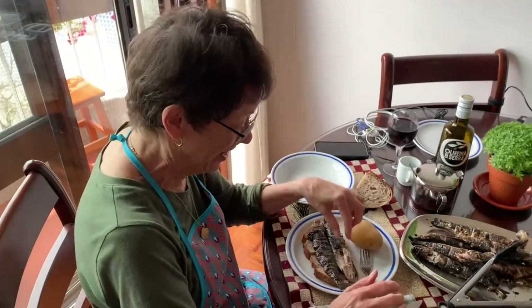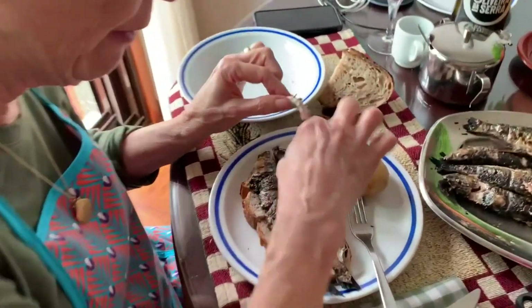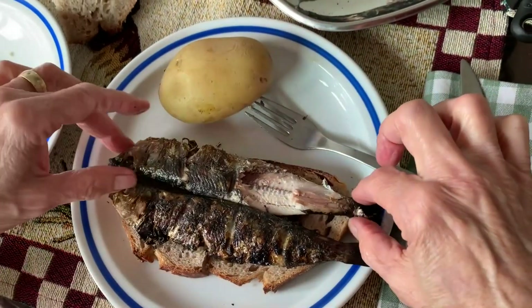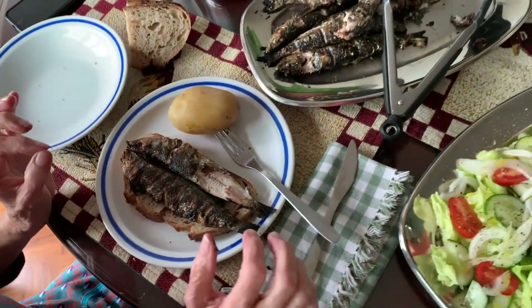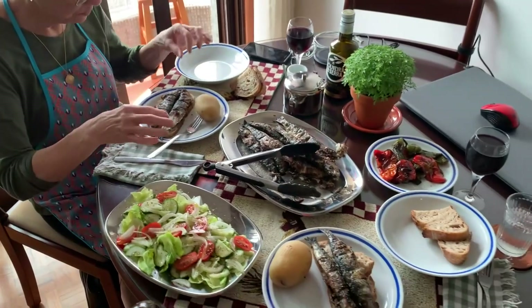It's so good! You eat the meat off one side, then flip it over and do the other side. That oil goes into the bread, and then you enjoy the bread. I think you've talked long enough because I'm hungry — I'm going to sit down and have mine. We'll catch up in just a minute.